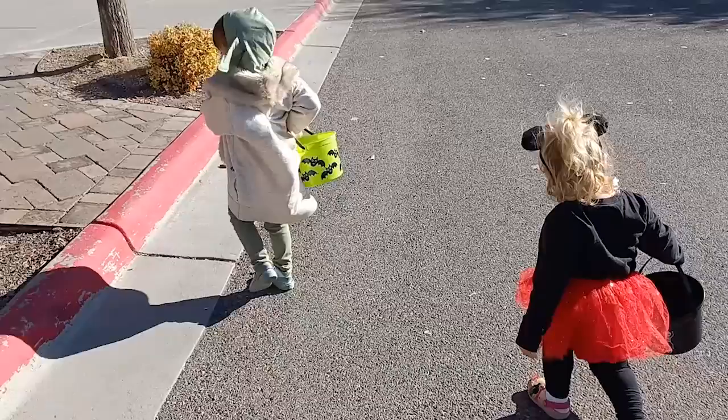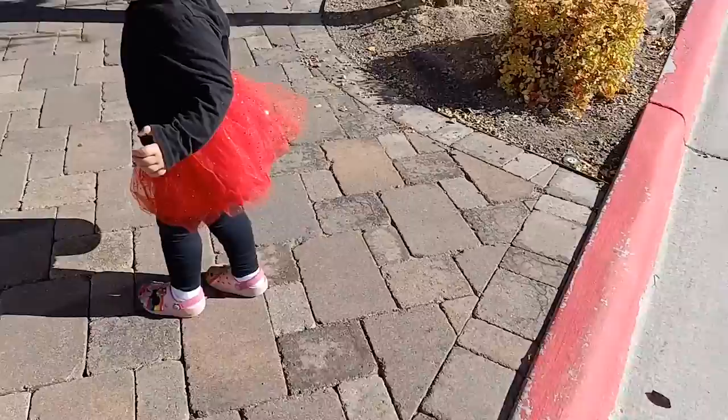Now we're going to the library to go trick-or-treating. We're waiting for my sister to join us — they're over there somewhere. Wait here, Diane. Here we go.